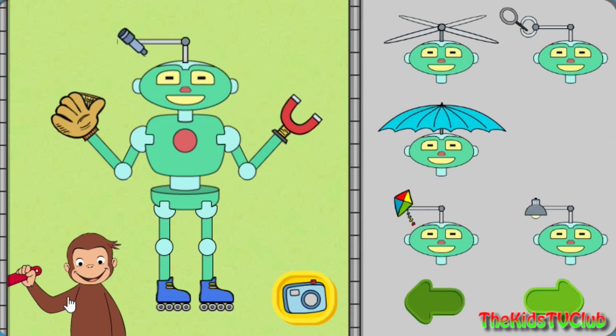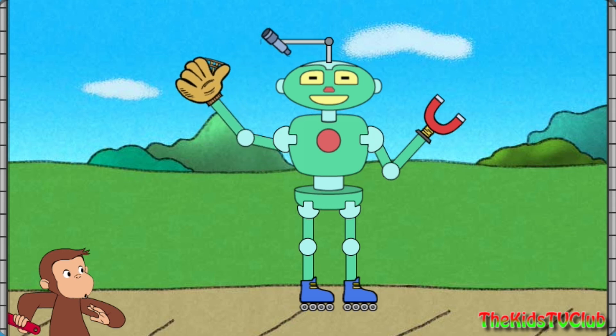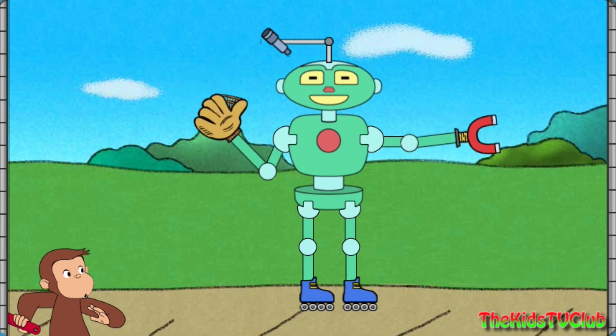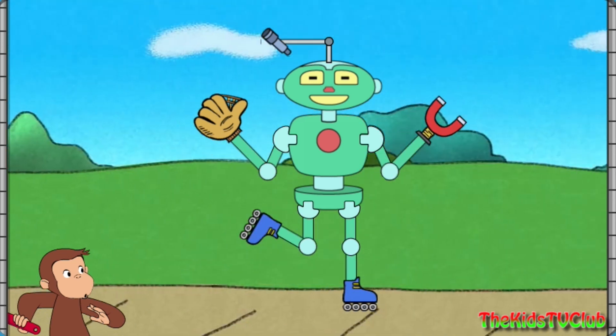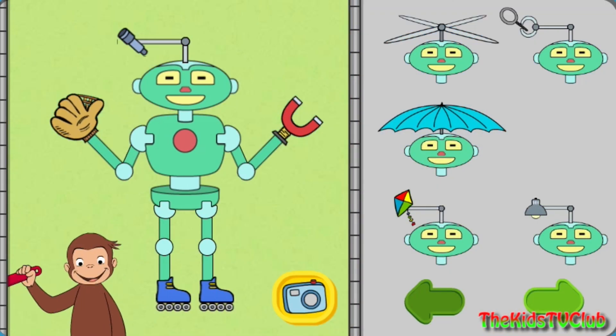That robot can see far away, and catch a ball, and stick to metal, and roller skate. Click the camera to take a picture of your robot, or take parts off the robot to try new parts.